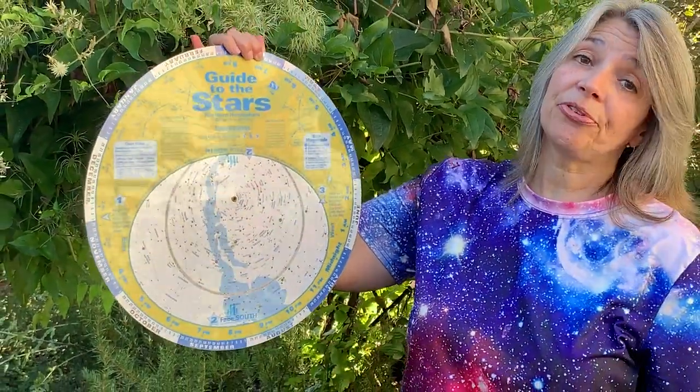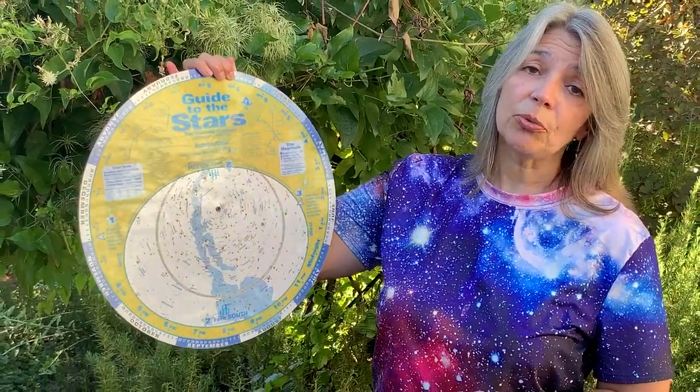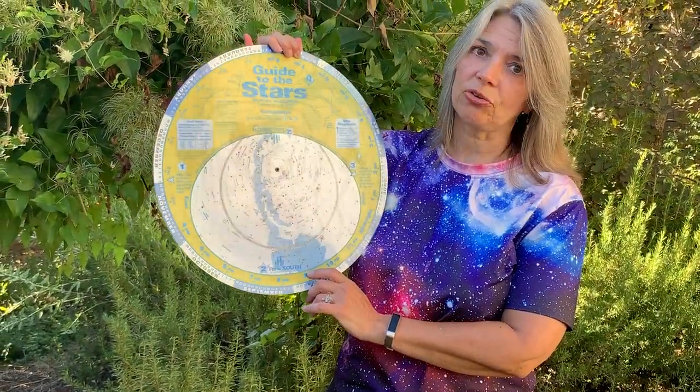Sadly, 80% or more of us don't see the Milky Way from our homes anymore, and that's because of light pollution. But it's there, and if you can get to some dark skies, you'll see this great wonderful Milky Way above your head.